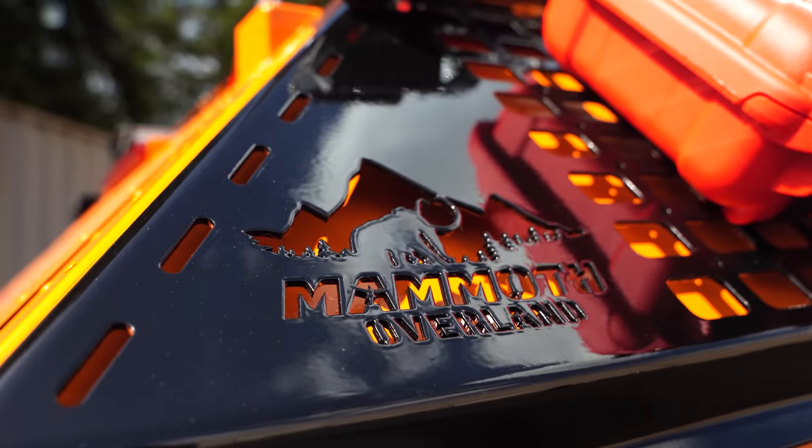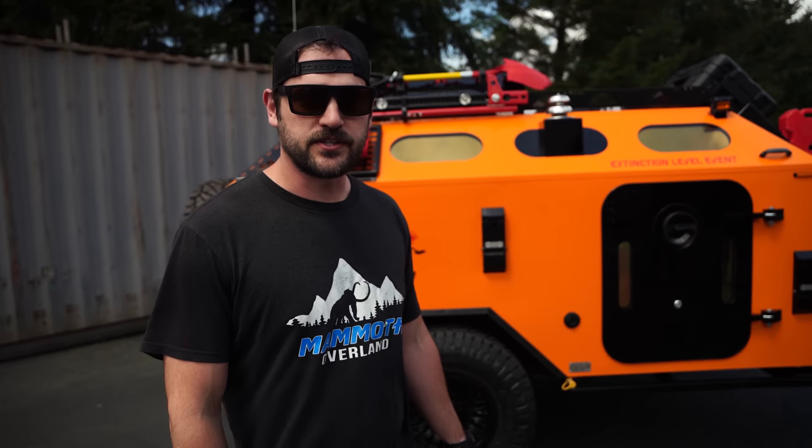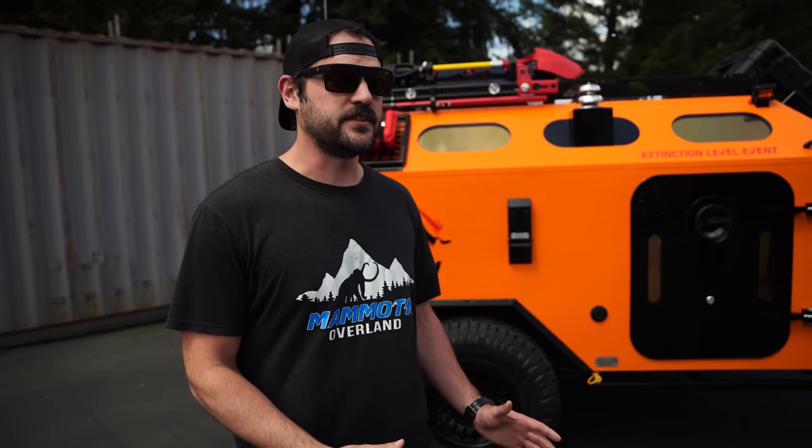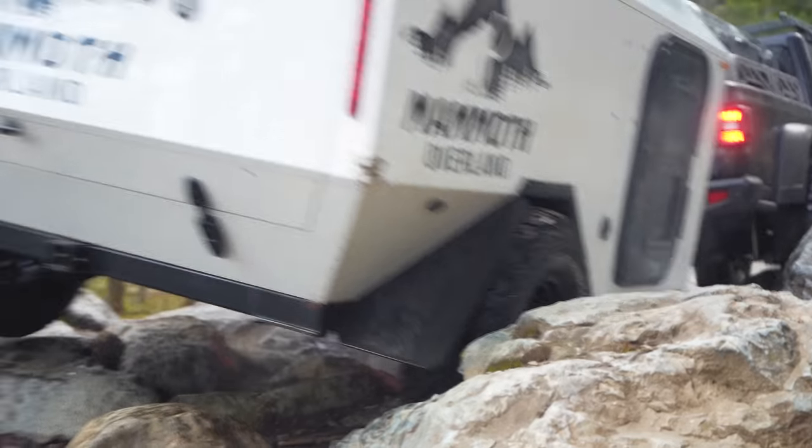It's a really rugged, capable, off-road, waterproof trailer. The Mammoth HV starts with a really rugged frame that we designed in-house. It mates up with the Timbron 3500 HD suspension — independent, axle-less — so you've got plenty of ground clearance there. We've put this trailer through the paces off-road and done some incredible rock terrain with it.